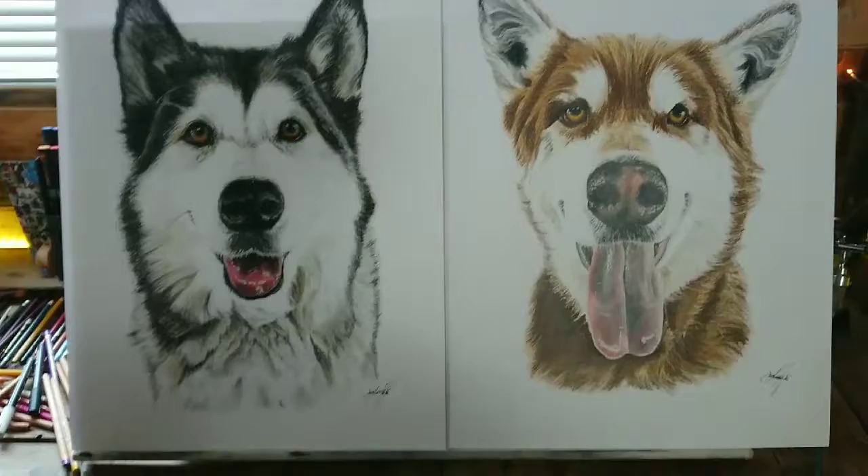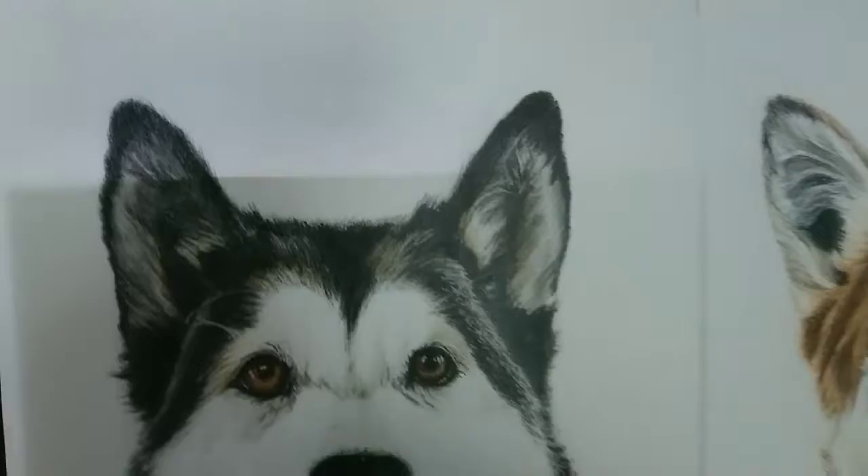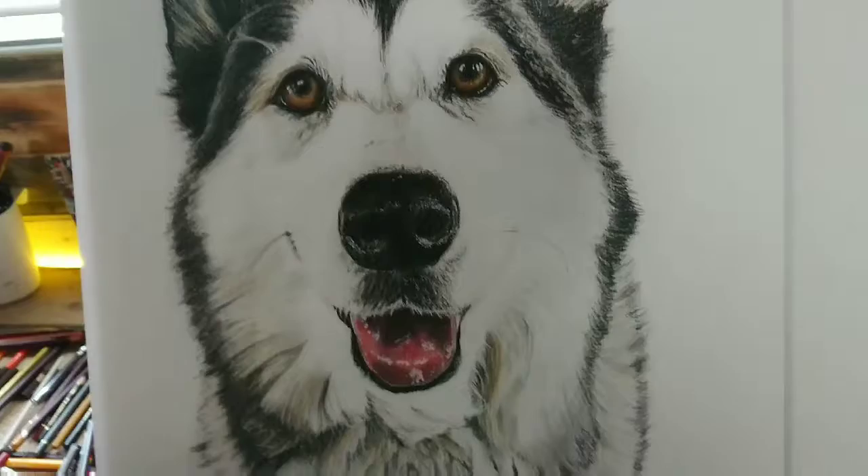These are on A2 Hannah Muley paper. I'm quite happy how they turned out. It's the first time I've actually done a Husky or a Malamute type dog.